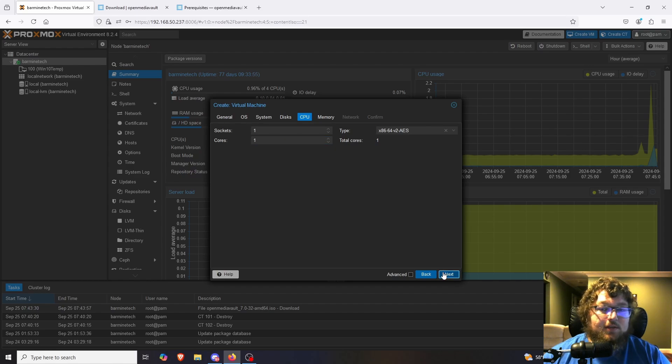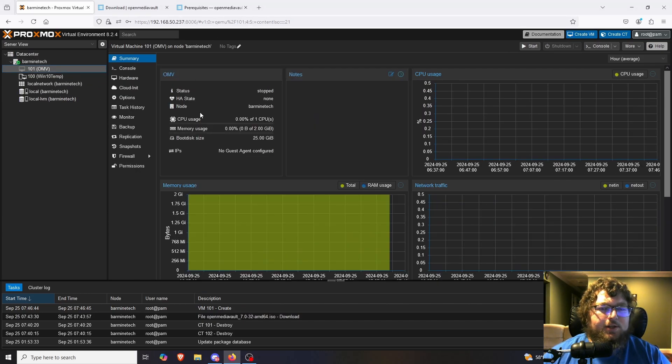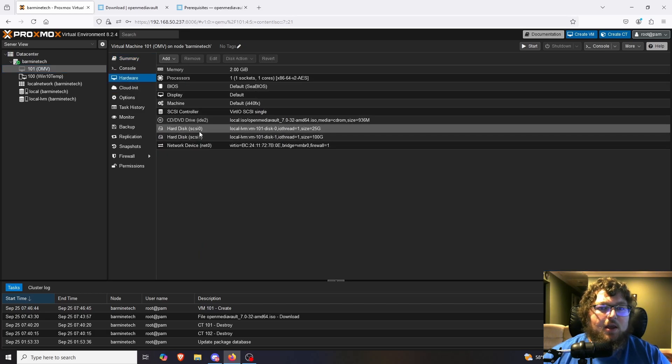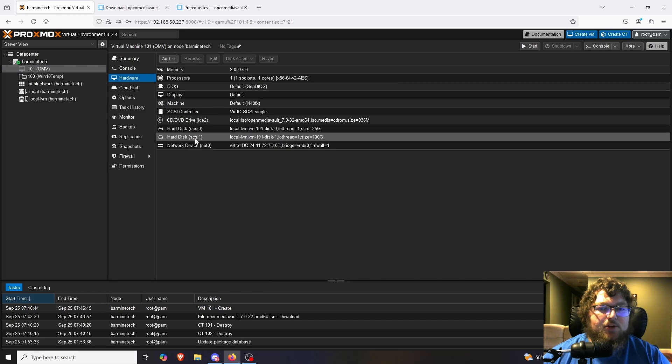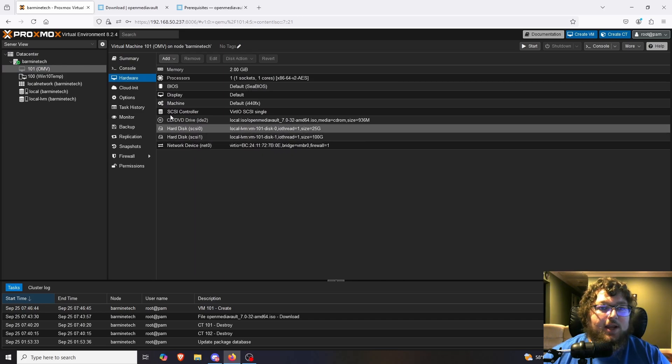I'm going to keep it at one core and 2 gigs of RAM, which works fine. We'll keep the network the same and confirm. We can now see the machine initialized. Looking at the basic specs: one core, 2 gigs, 25 gig boot disk. If I click on hardware we can see we actually have the two hard drives, and we'll use the second one for our NAS share.